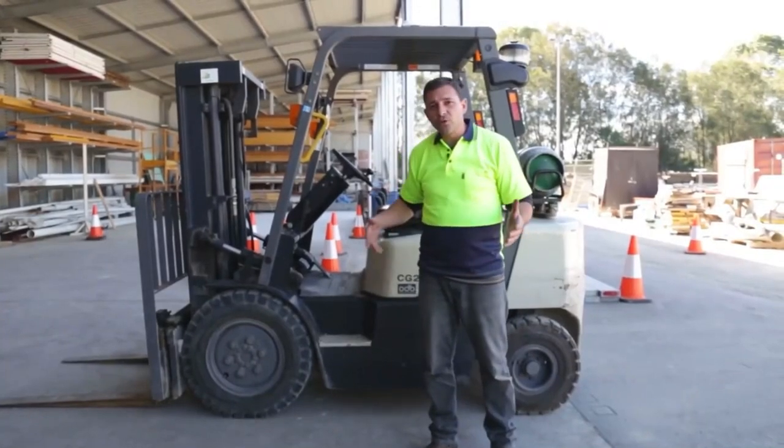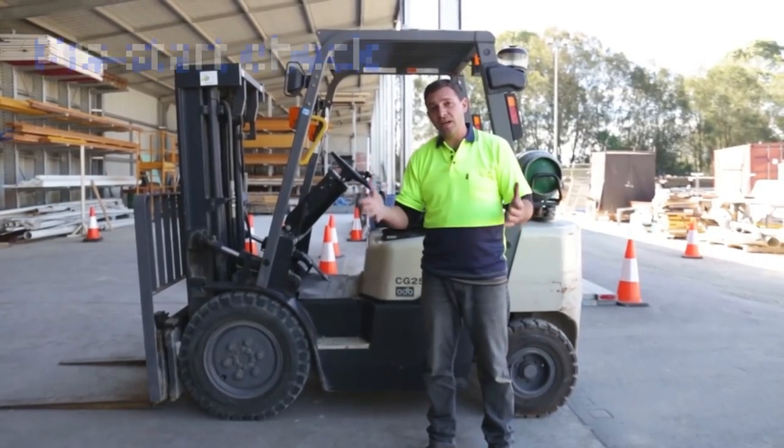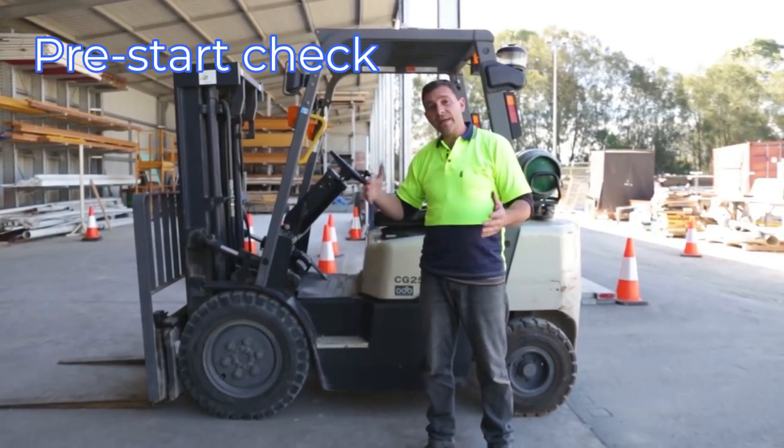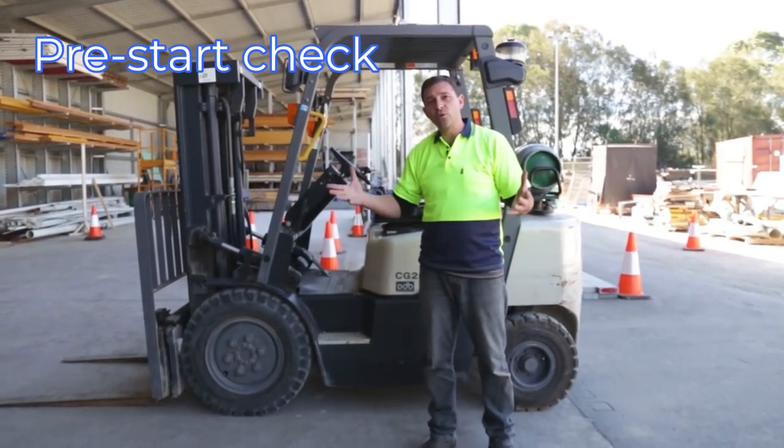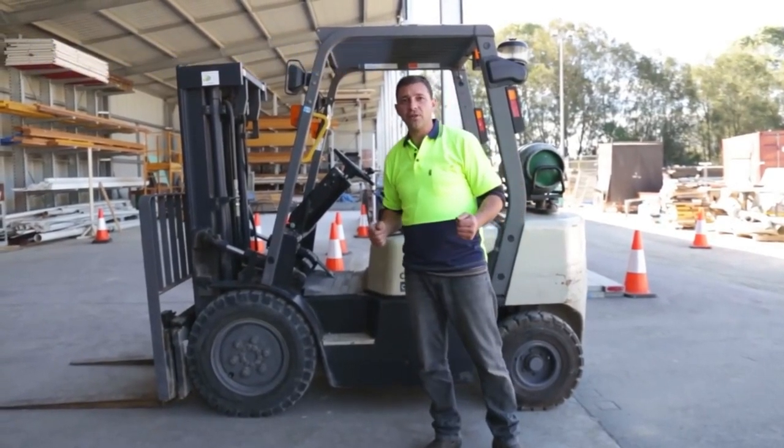Now that we've completed our pre-operational checks and our walk around, we now need to conduct a pre-start check. This is where we get onto the machine, check all the electrical components and all the moving parts. I'm going to demonstrate that to you now.